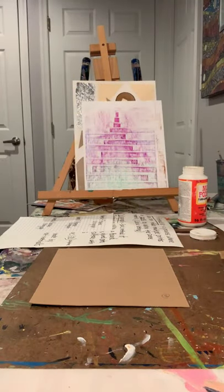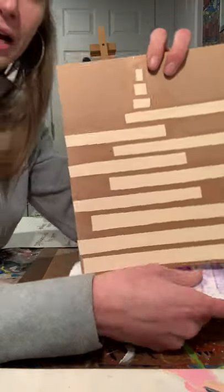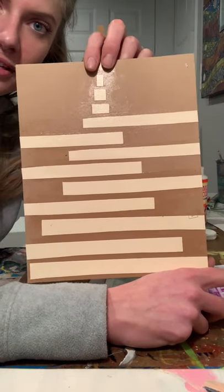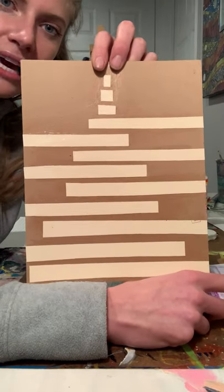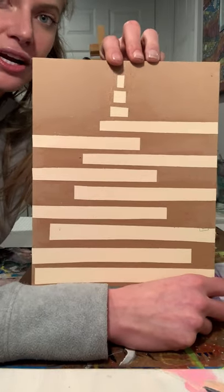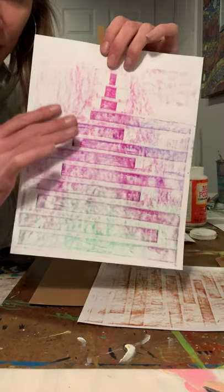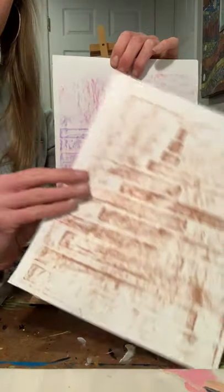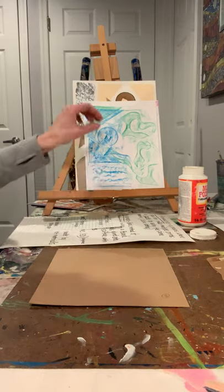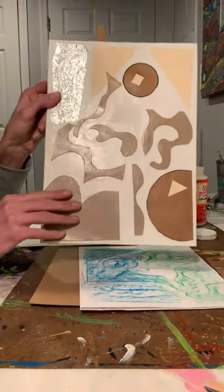Here is another example of an abstract collagraph. For younger students, this one was so easy - I just cut out paper strips and glued them in an interesting way. This is 100% an abstract design. I kept it simple without any foil or string, just to show you it can be very simple or very complex. The rubbings turned out very interesting - this one incorporated three colors, and this one just one color.